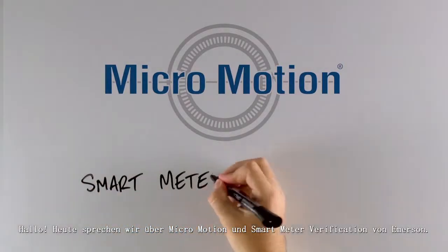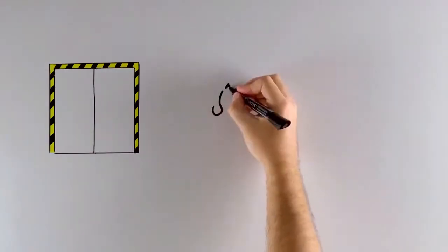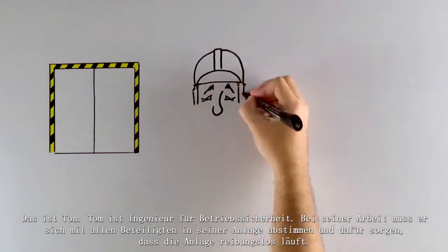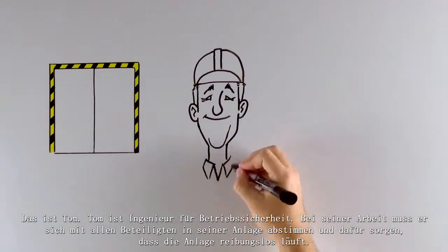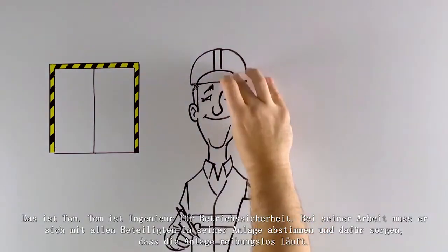Hi, today we're going to talk about Emerson's Micromotion and Smart Meter Verification. This is Tom. Tom is a reliability engineer. His job requires him to coordinate with everyone at his plant and keep the plant running smoothly.